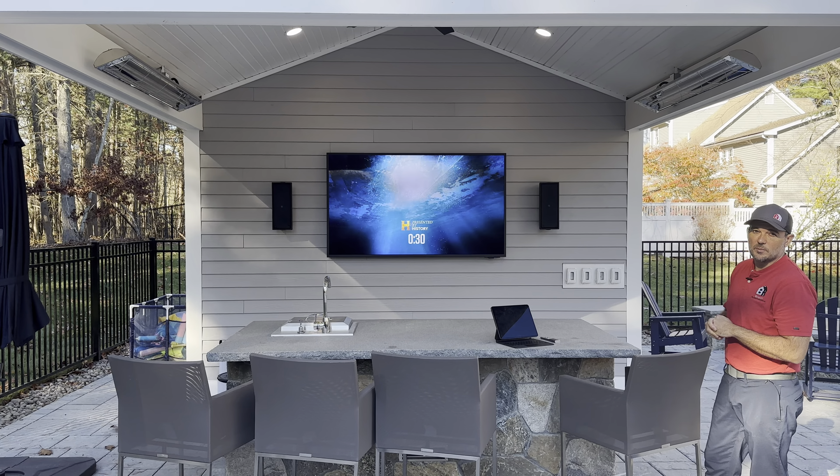Anybody that walks out here in the yard doesn't have to worry about fumbling around with things — they pick this up, hit power, and they're ready to go. Another great feature is that because we've incorporated Sonos, you can take the TV audio and play that over all of your speakers. So if the Patriots game is on or some other sporting event, you have everything you need. It's a really cool system.